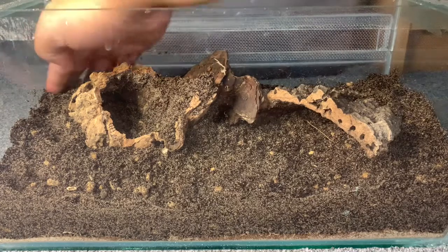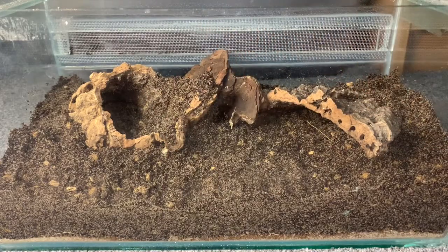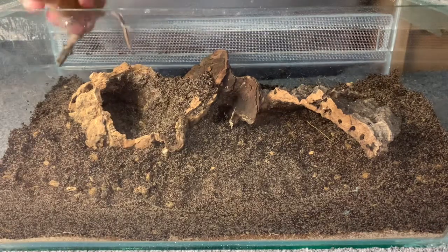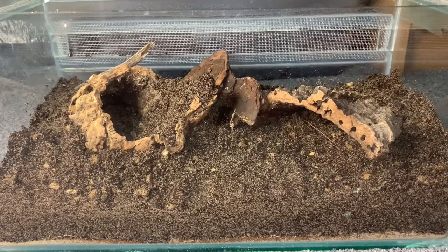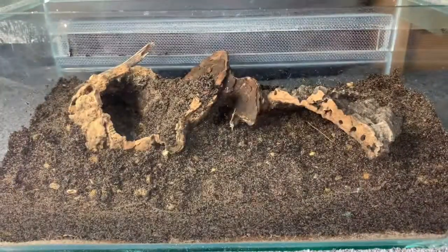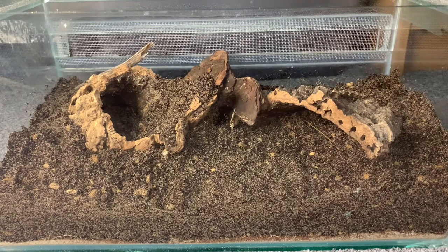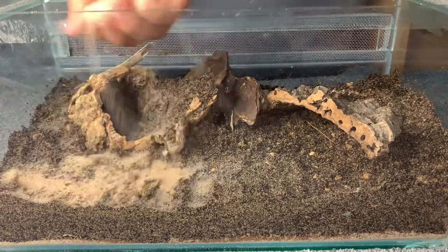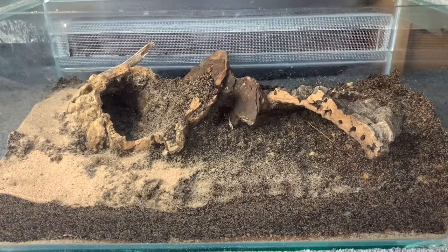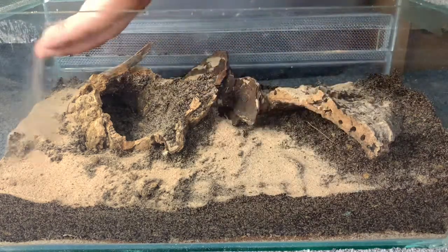I'll reuse this piece in the middle as well — it gives them a bit more climbing space, since the blue death feigning beetles do like to climb around. I've also got this little branch I can stick in the corner to give it a more desert look. I'm quite happy with how it looks so far. Now I'm adding some desert sand, also from MK Exotics — picked it up at the Eastern Invert Show. It has a nice texture, so I'll just add some around to make it all look natural.